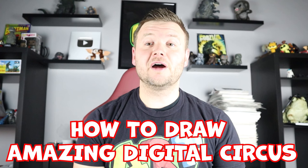Hey everyone, how's it going? For today's video I'm going to be showing you how to draw an Amazing Digital Circus surprise fold. So if you follow along and enjoy this video today.